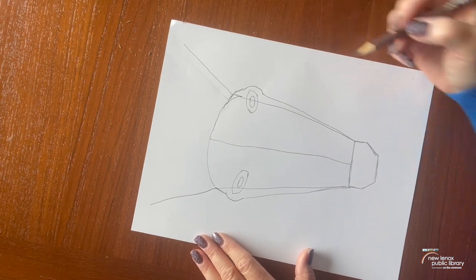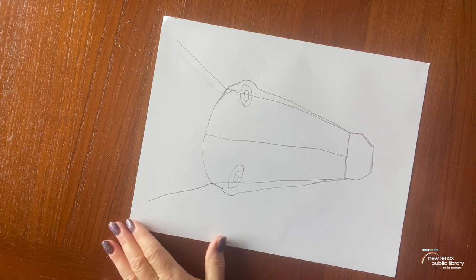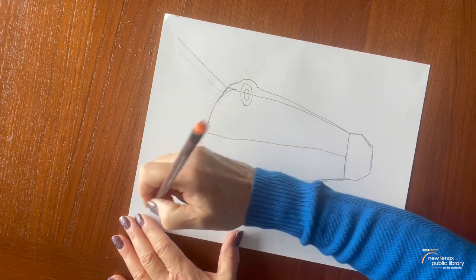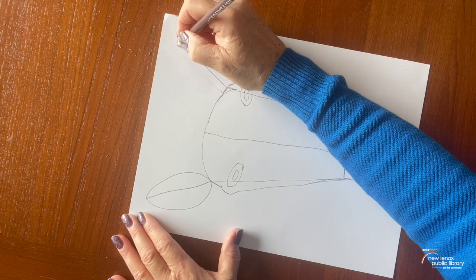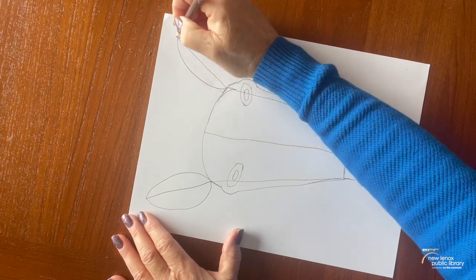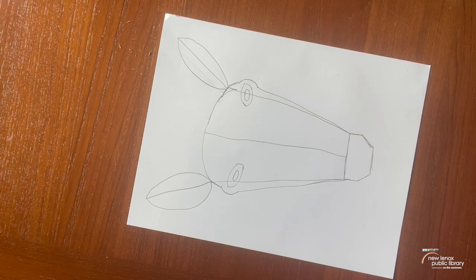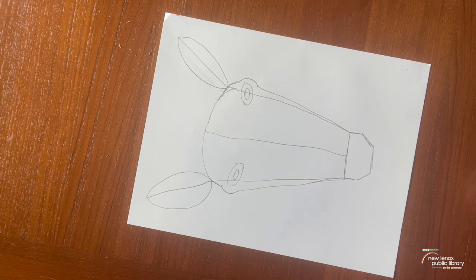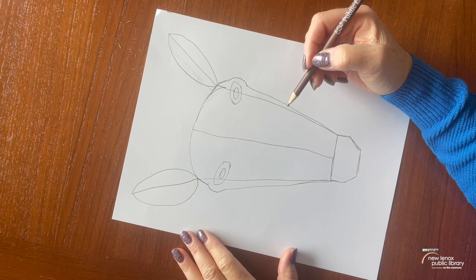Let's go ahead and finish up those ears. Zebras have not pointy ears like a horse, but a little bit curved. So we're going to go like this. Some zebras even have taller ears, shorter ears — whatever you draw on your zebra is perfect. Some of this is going to be colored in as well, and that's going to be our next step when we get out our Sharpie.